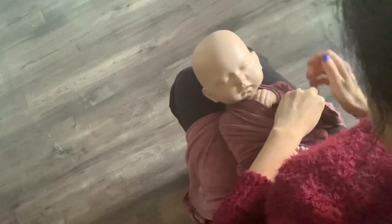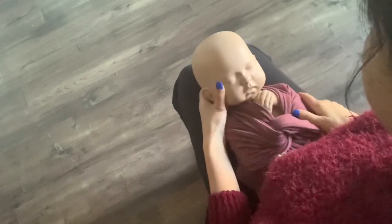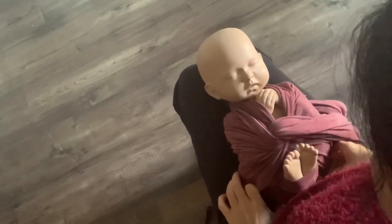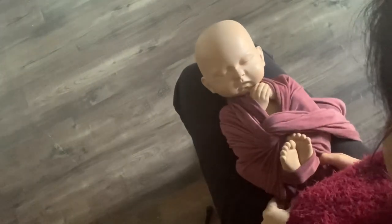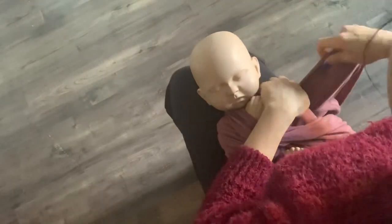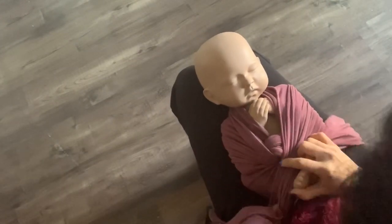I sometimes also call this a butterfly wrap. Hold the right side tight and bring it to the right. Make sure you always support the baby's legs like this. Then pull it.